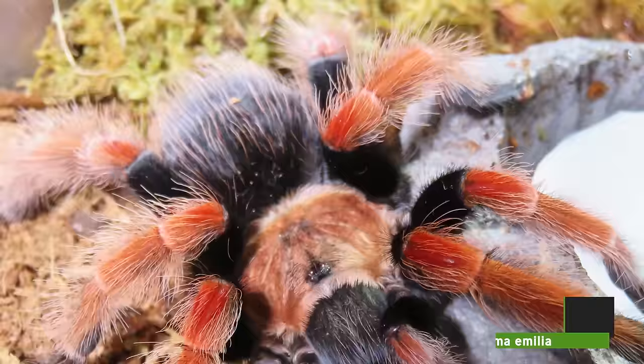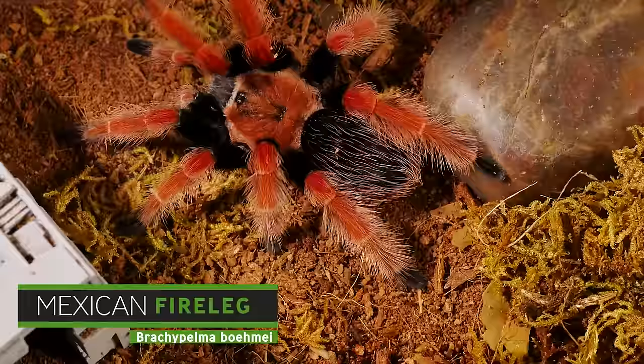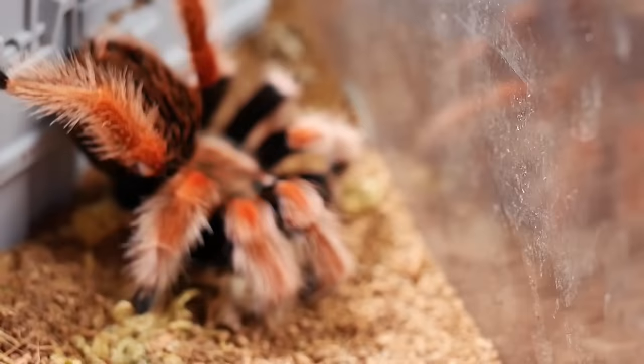This next tarantula is very similar to one of the species that I said I wasn't going to include on the list, and I think it gets overlooked on everyone else's top 10 lists because its cousin is so popular in the hobby. It's another new world terrestrial tarantula that comes from Central America. I was having a very hard time deciding which tarantula to put at this spot so I want to split it between two species of the same genus. So number three on the list today is going to be the Brachypelma emilia and the Brachypelma baumgarteni, also known as the Mexican red leg and the Mexican fire leg tarantulas. These species have a lot in common with the Brachypelma hamorii, so anything that makes the Mexican red knee a great beginner tarantula makes these species one as well. They're very easy to care for, very hardy, and if you're picking up a spiderling or juvenile they're usually not any more expensive than the hamorii.